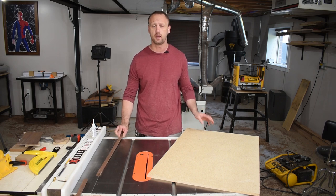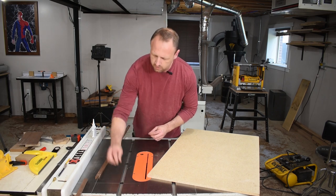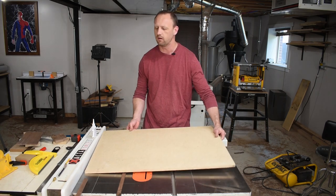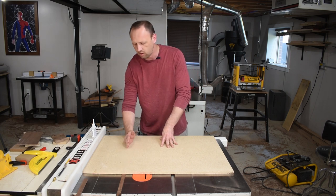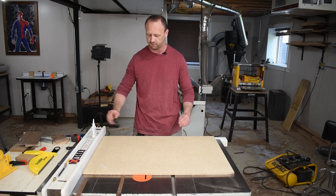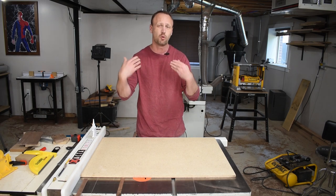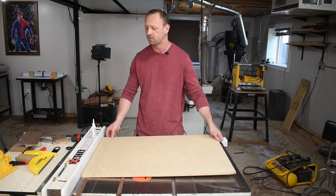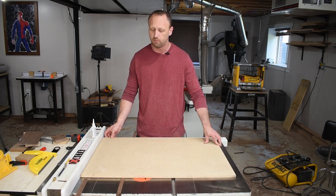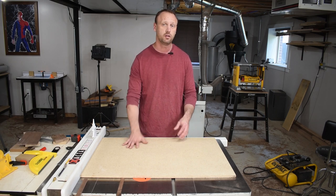Now it's time to attach my rails to my bottom panel. I'm going to put a couple of thin washers in my channel — what that does is raise the rail slightly above the table saw surface, so when I put my panel down I know that rail is making contact with the bottom of the panel across the entire surface. I'll also use my table saw fence and the back of the saw as a guide to make sure everything is lined up. Once I've got it how I want it, I'll put a couple drops of CA glue on the rail, drop the panel in place, let it sit, pull it back out, then secure the rails permanently with a couple of screws.